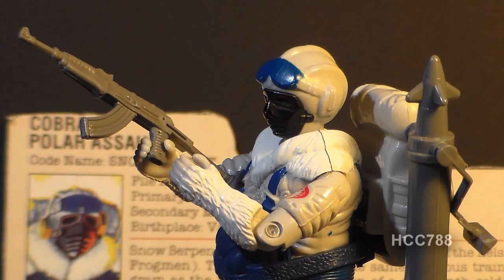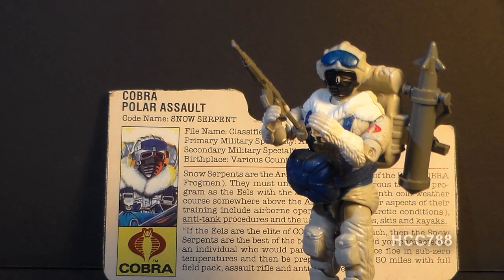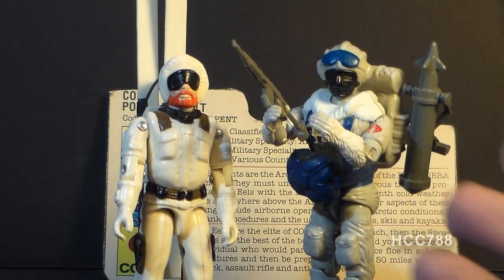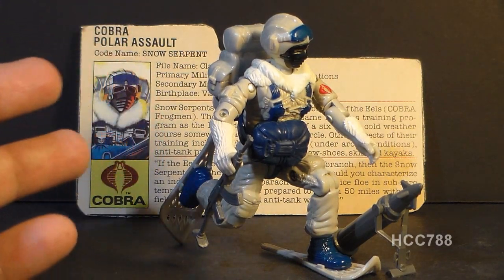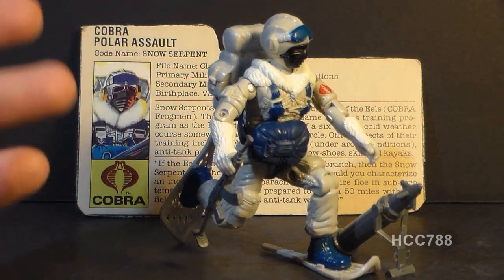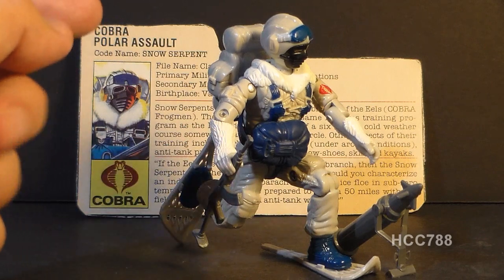Taking a look at the Snow Serpent overall, this is a figure that is extremely well detailed — so many details that some are unpainted, which normally I do not like, but it is almost forgivable on this action figure. The choice of colors is superb. The obvious choice would have been all white, kind of like Snow Job, but they didn't go all white; they gave us light gray with a few other colors thrown in, adding color interest to a figure that could have been very plain and boring. The Snow Serpent is loaded with accessories, and they are all appropriate for his specialty — these are exactly the accessories you would want. The ability to connect the missile pod to the backpack shows they really went the extra mile.